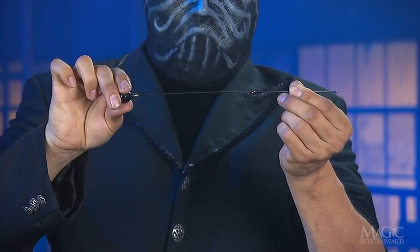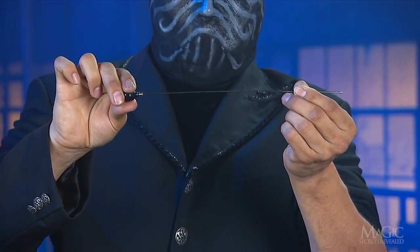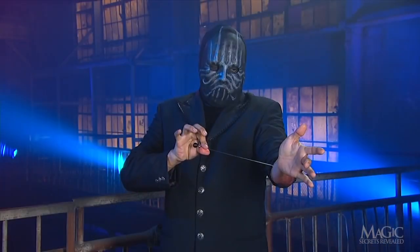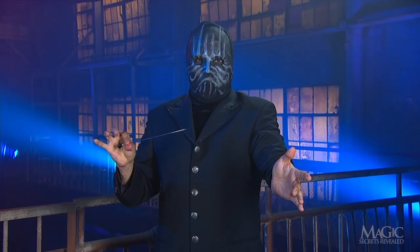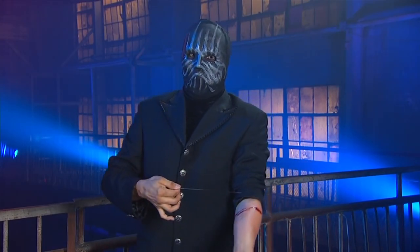Squeezing the bulb lightly is enough to force the fake blood out of a tiny hole in the hollow steel tube. All he has to do now is withdraw the needle from the glued folds of his skin and the ghastly illusion is complete.